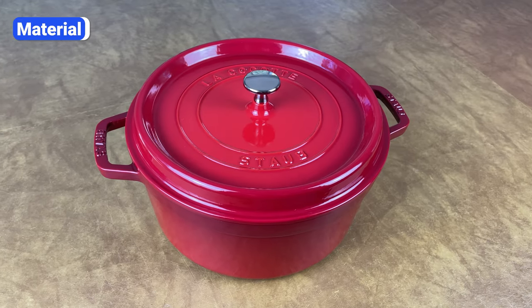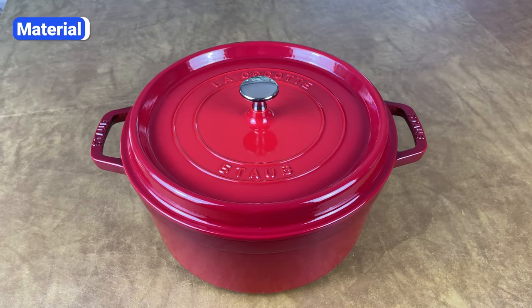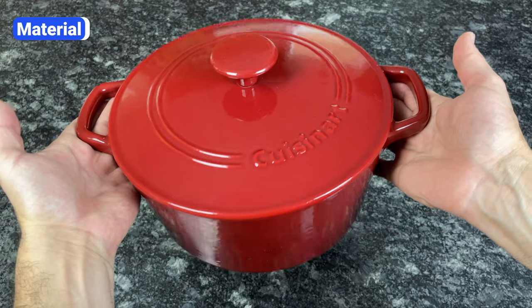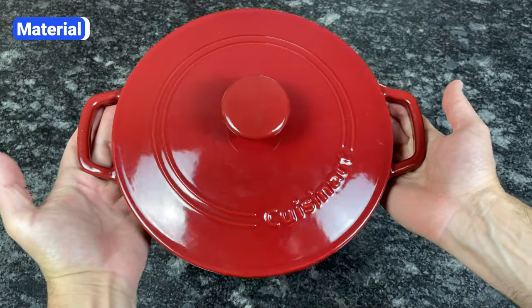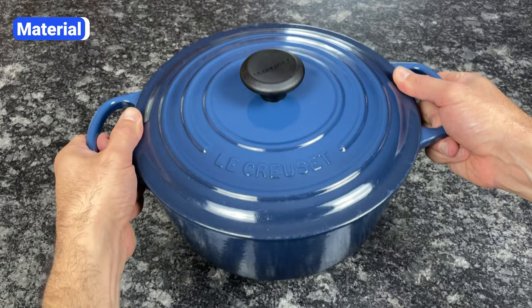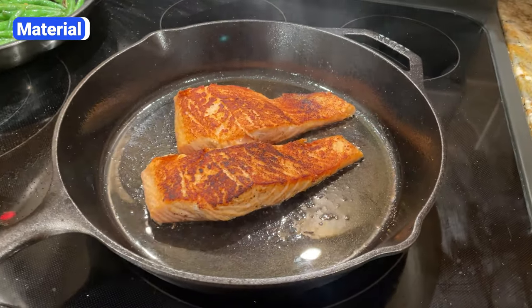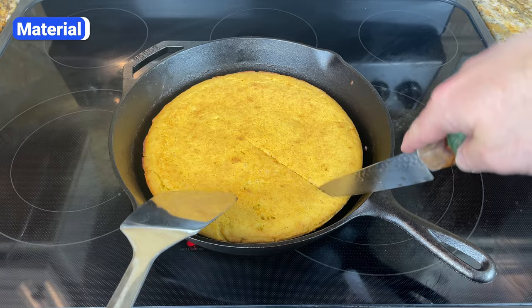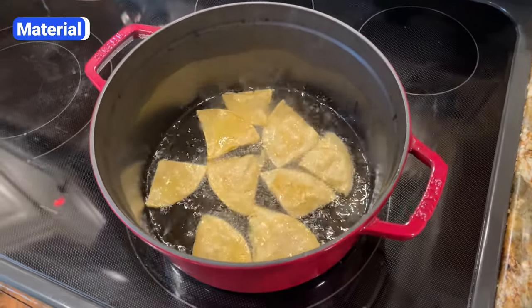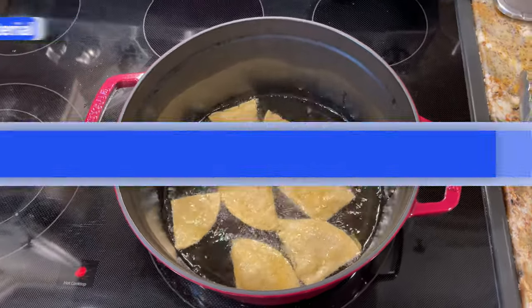Enameled cast iron Dutch ovens are protected by a coating of fused glass particles that are melted down and sprayed onto the cast iron. This coating is hard and non-reactive, which means you can cook any ingredient for any amount of time without issues. You never have to worry about rust, and you don't have to season it. Bare cast iron is excellent for searing meats, roasting vegetables, and baking, but it's not the best material for large pots used primarily for liquids. Unless you plan to use your Dutch oven over a campfire, get one that's enameled.